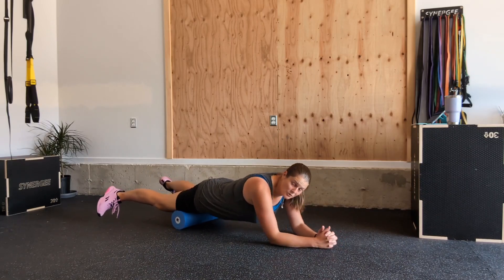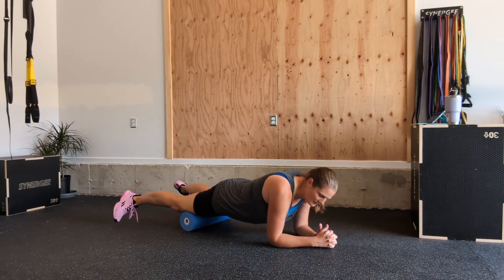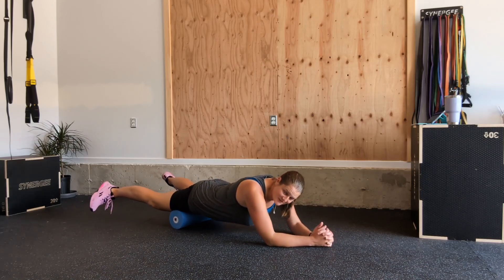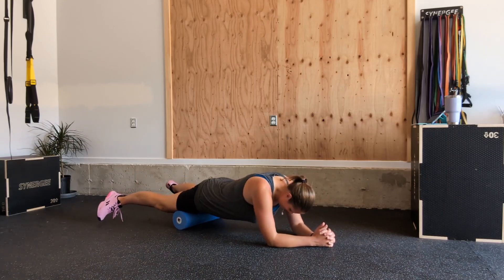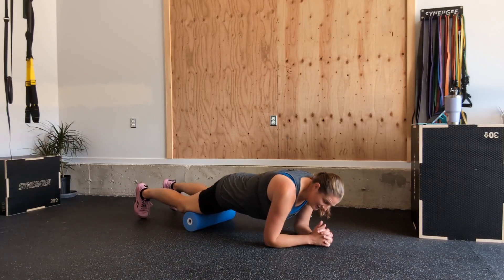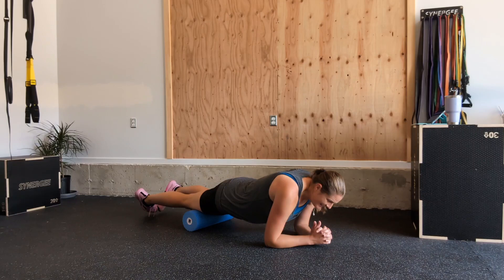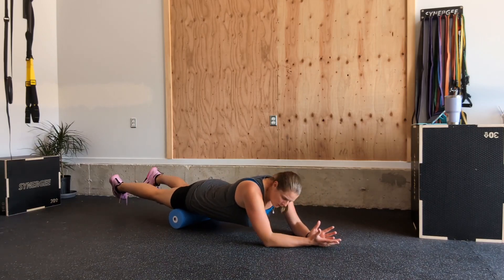You don't want to be rolling over bone or joint — you want to roll in the fleshy bits. Keep your core tight, toes are out. Then bring your legs back and point your toes inward, like a pigeon toe. Now we're hitting the outer aspect of our quads.